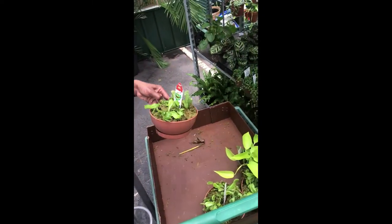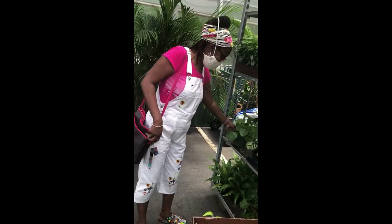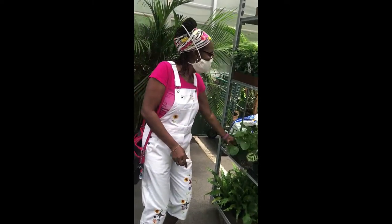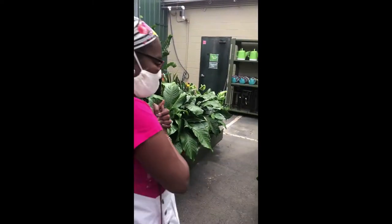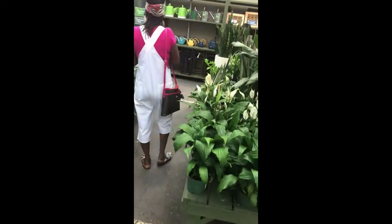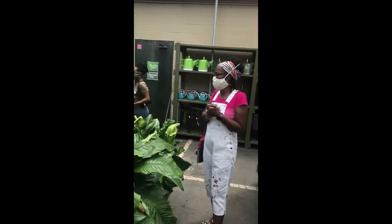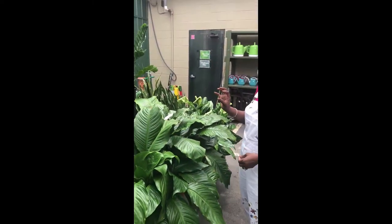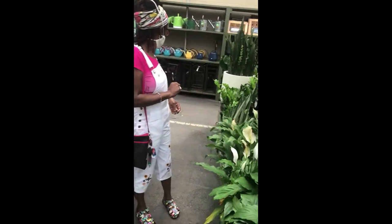What do we have here — a venus flytrap! Wow, I could use one of those. I love this Chinese money plant. Pilea peperomioides — I have one though, so I don't really need that. I have that one too. What else do we have? Nice dumb canes. Something else growing out of sphagnum moss.